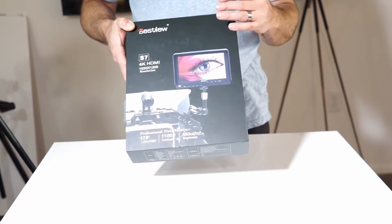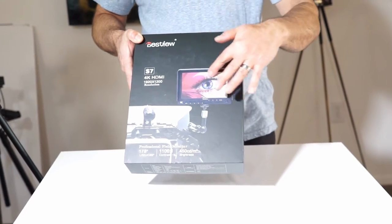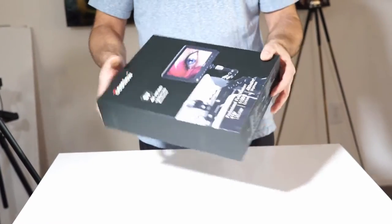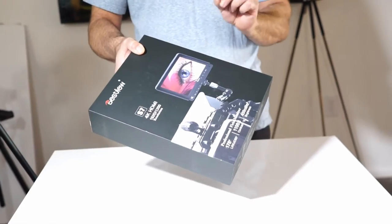First off, I just wanted to compliment the box. The box is a really nice box. Nice silk screening — it's actually raised. It's called an aqueous kind of overlay. Very nice graphic design.